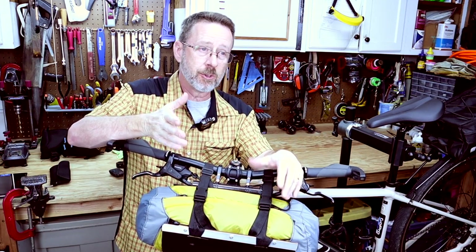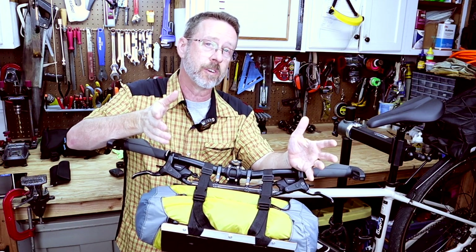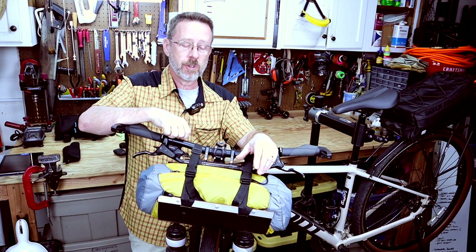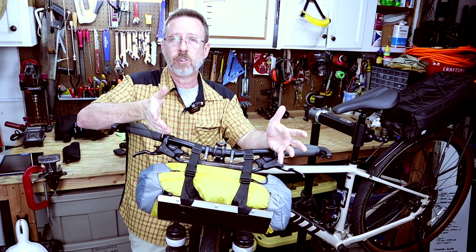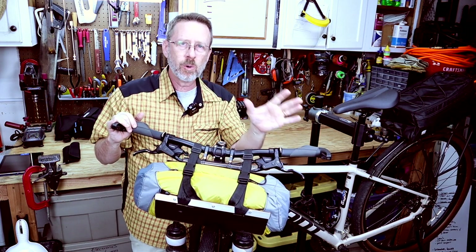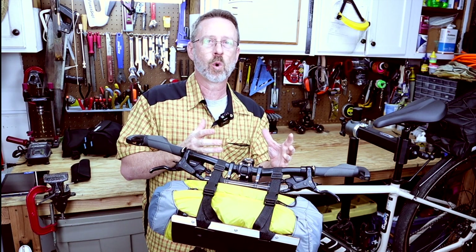My wife and I do this YouTube channel just as a hobby because we like to go out riding our bikes and go on different adventures, but we want to be frugal with our money and we don't want to spend it on things that we don't know if we're really going to need. I wanted to go bike packing and I'm new at this, but I do know a thing or two about how to rig things up and how to make things work.